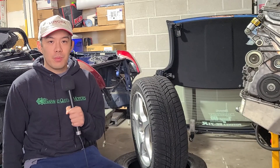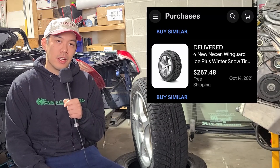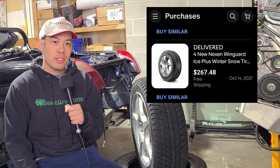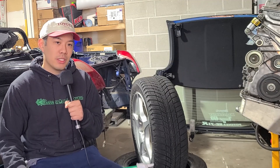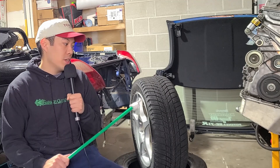I picked these up on eBay for actually pretty cheap. I'll take a picture and attach it into the video so you guys can see where I got it on eBay — the title and the price. Anyways, these are Winguard Nexen Ice Pluses, like I said, and they come in an MR2 Spider-friendly size.